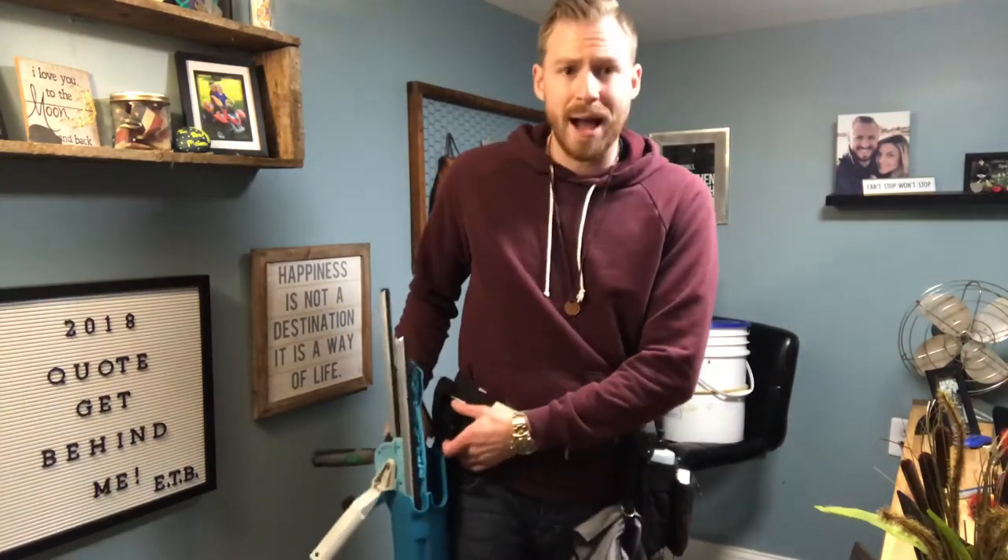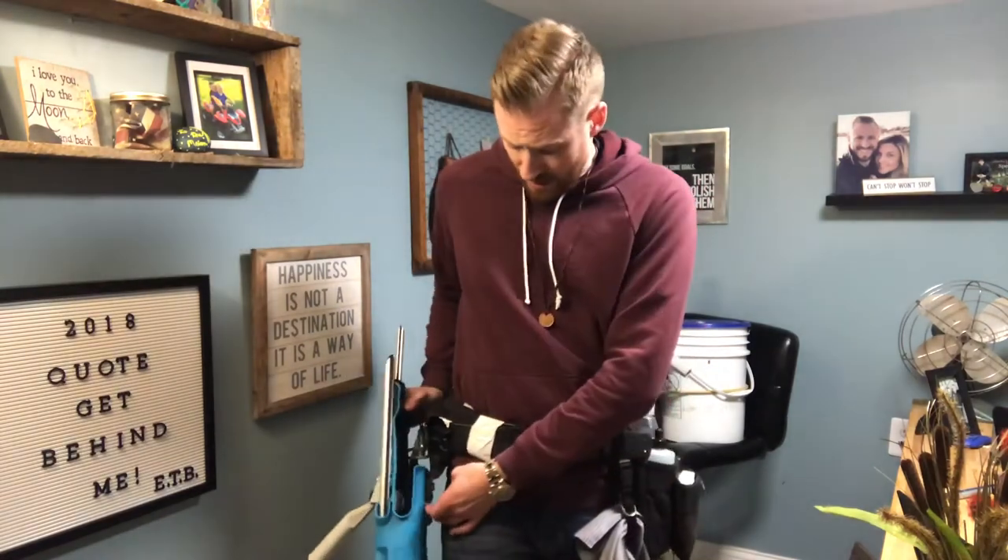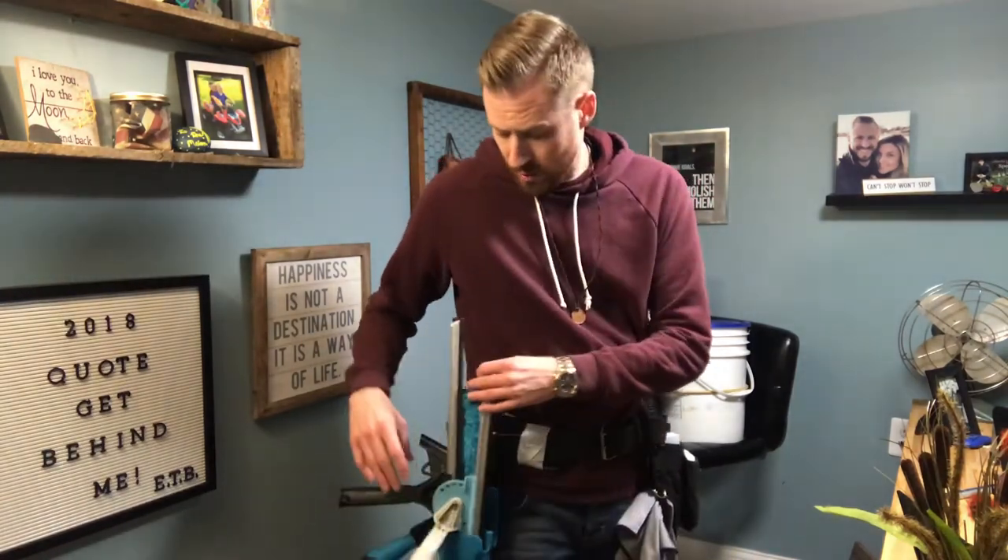I like it — it sits a little bit higher so it's not clinking on my knee. I like it on the back hand side too; it's not going to fold over, which is really nice.